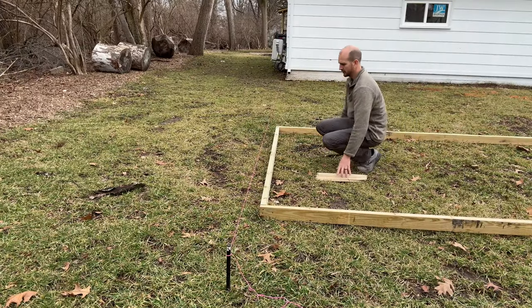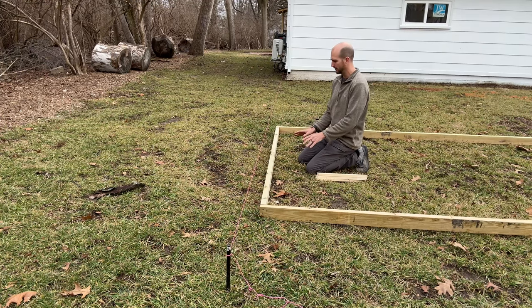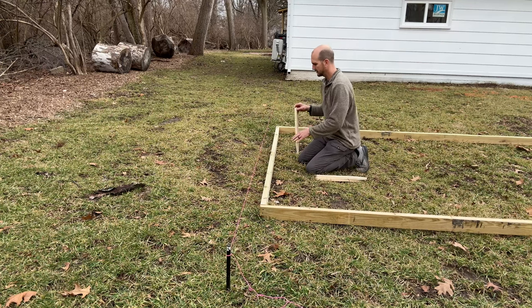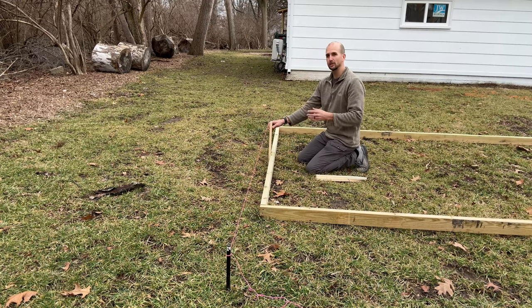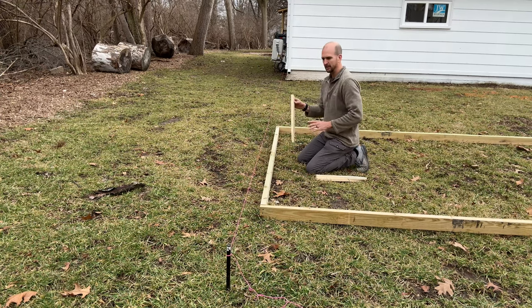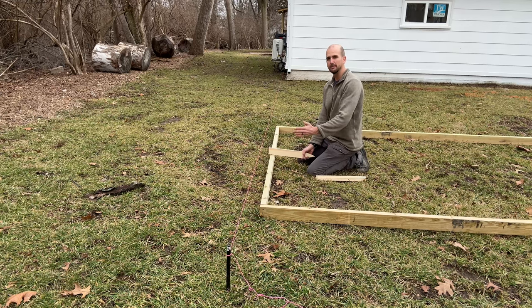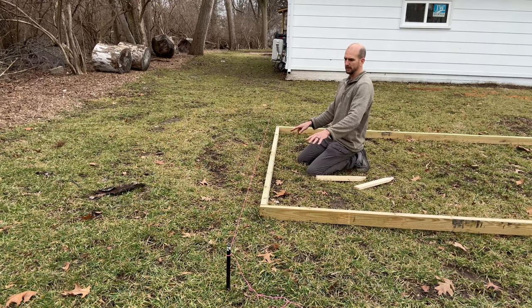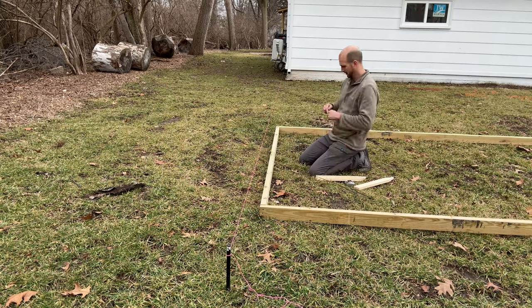I'm going to have three 4x4 skids running underneath the floor. I'll use wood stakes to mark the positioning — one foot in from each side and one in the middle, which is four feet from either side. Those stakes will serve as positioning guides for when I bring the skids in and locate the concrete blocks. So the three skid positions are: one foot, four feet, and one foot from the other side.